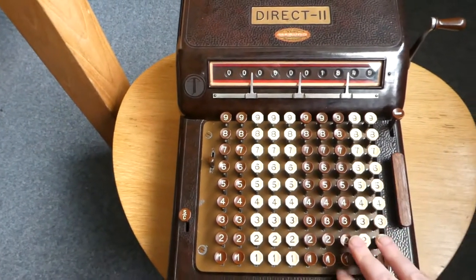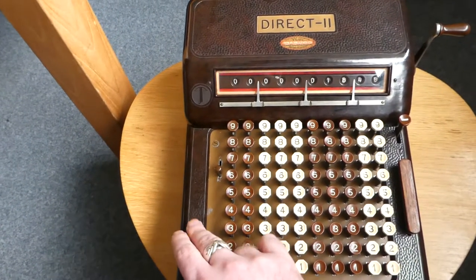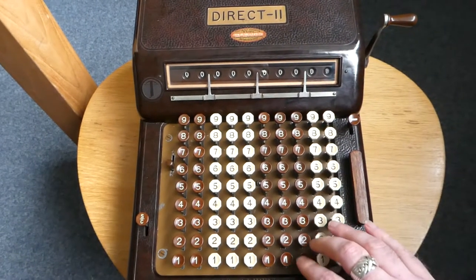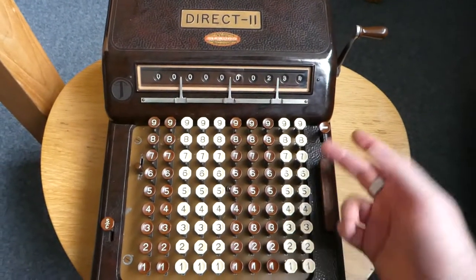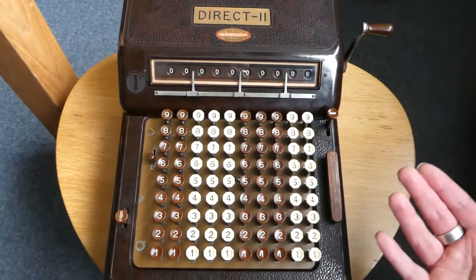Unfortunately you can't use the multiplication in combination with the minus key. As soon as you press the minus key it acts just like before in the non-multiplication mode. So you can subtract, but you just can't subtract a multiple of a number.